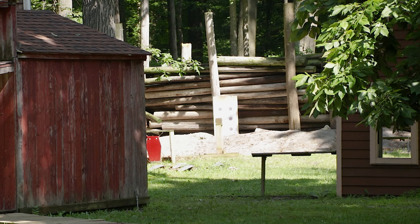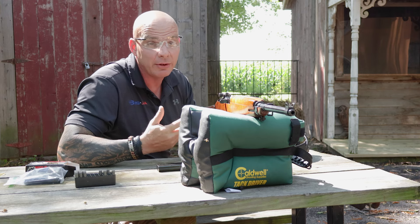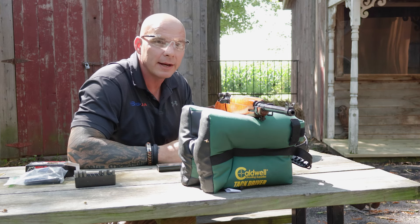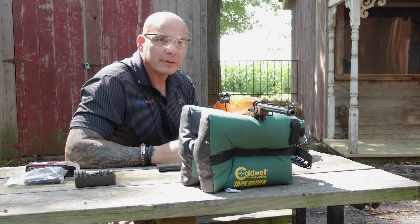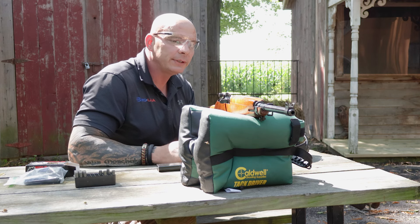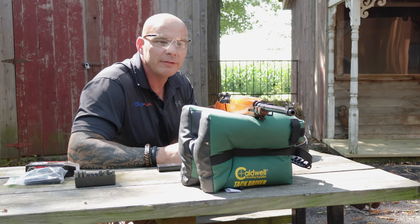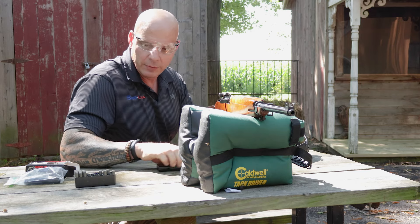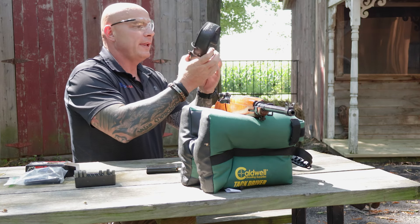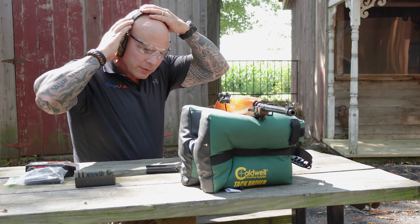I've moved back to the 100-yard line. I have a target board behind the gel block so we can see where the impact is after the gel, if it does get through. I'm not really sure about the windage and elevation on the M1 Carbine — I haven't touched anything, as it was borrowed from Buffalo Trading. I'm going to put some rounds on and see how it goes with the Wolf ammo.